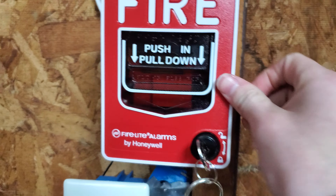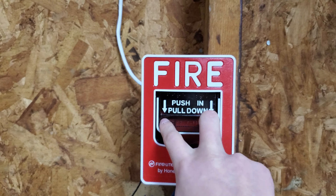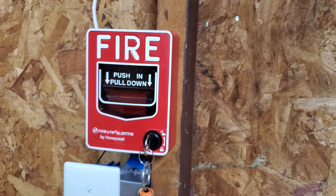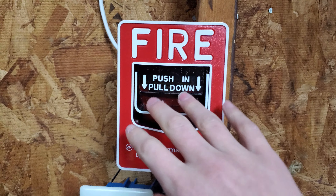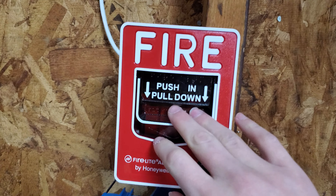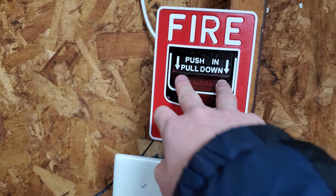If you have epilepsy or any sensitivity to flashing lights, look away from the video now until I say so. Otherwise, here we go in three, two, one.